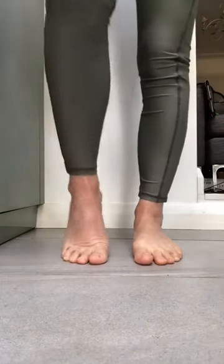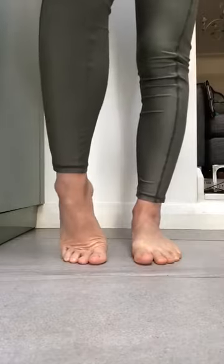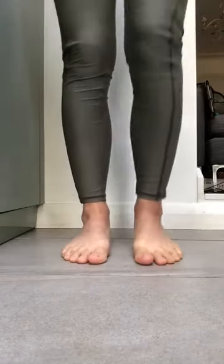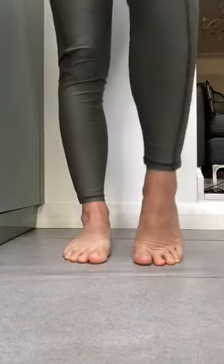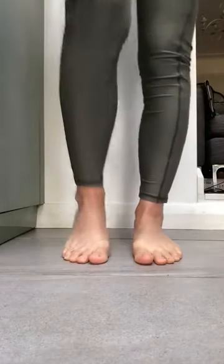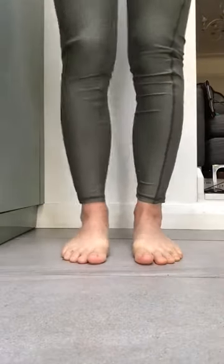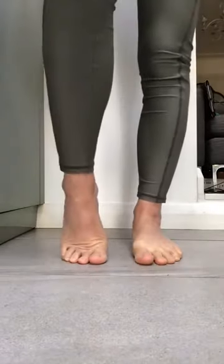We'll start by lifting alternate heels, getting a nice flex into the toes, feeling the ankles moving. Just feel into your range of movement and bring a nice comfortable stretch.